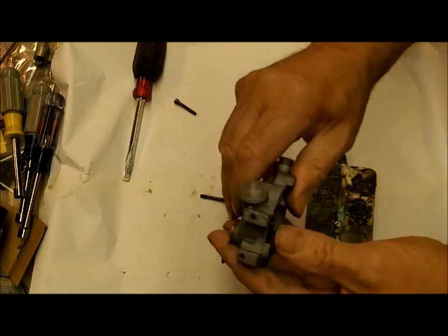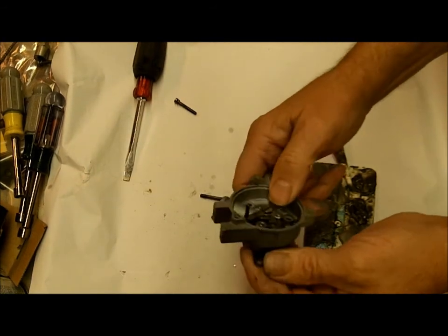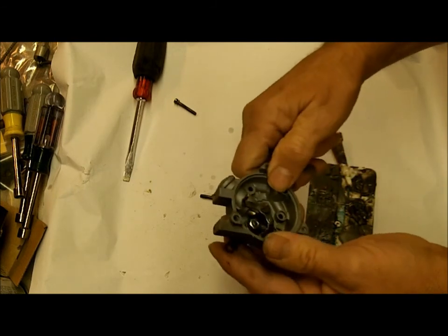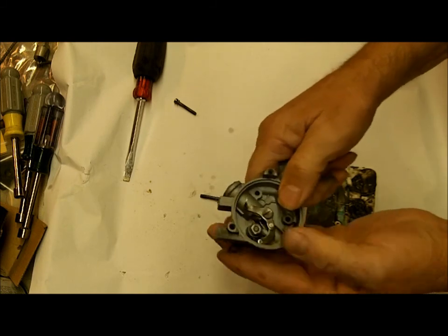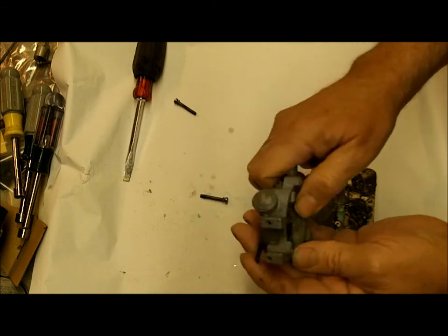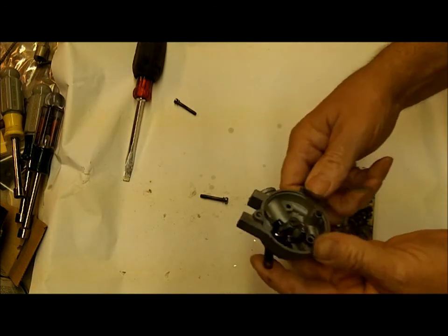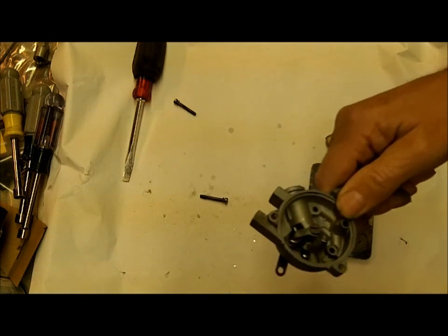So there you go — just like new. We started out with a choke housing that probably most people would just throw away and try to find another one. I know I get calls about these all the time. And there we made it practically good as new. I hope this little tip helps you on your Holley 4000. Thank you so much for watching.